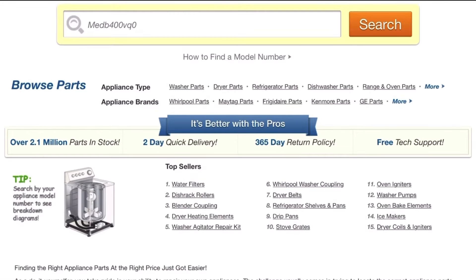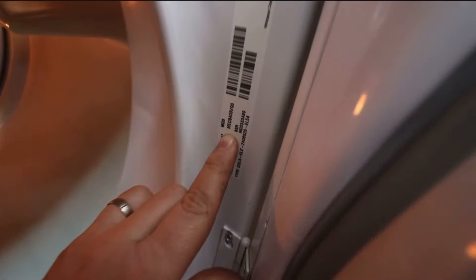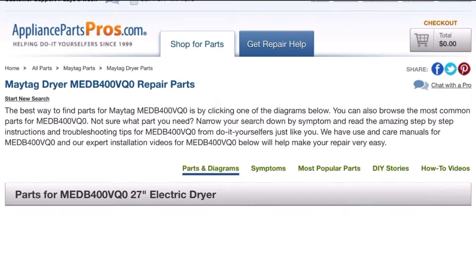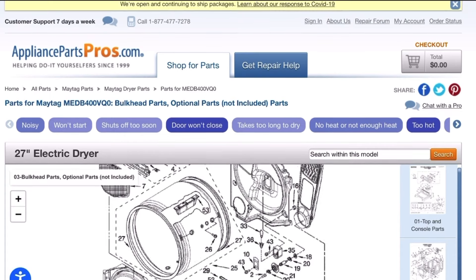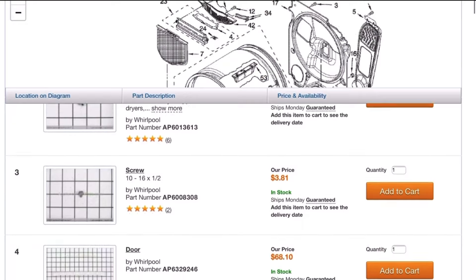Hey guys, here's a quick clip on how to make sure you're looking up the right parts for your machine. Here's Appliance Parts Pros — I've linked them in the description below. Just click that link and you'll see this search bar. All you have to do is type in the model number of your washer or dryer, whatever appliance you're looking up. Open the door of your appliance and there should be a sticker inside that says model number or MOD number. Type that in, click search, and you get these charts that come up — every single part that's in that appliance.